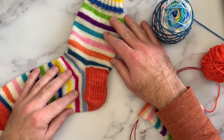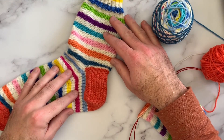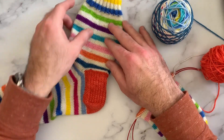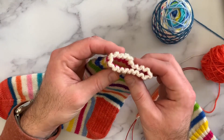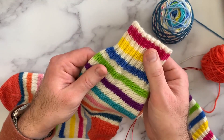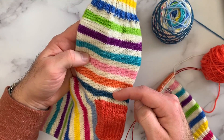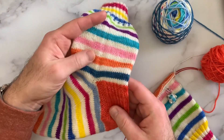Hi everyone, I wanted to continue my video series showing you my favorite techniques for socks. In the last video I showed you how to do the German twisted cast on in rib to get a nice cuff. I've knit through my leg — in this case it's just stockinette — and now I'm going to show you how to knit the garter edge heel flap with a slip stitch pattern.